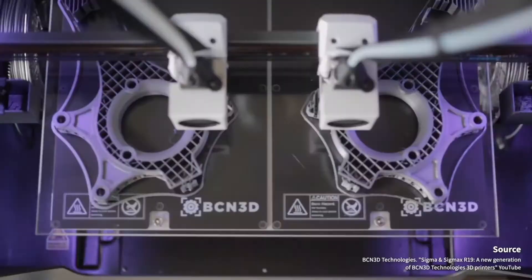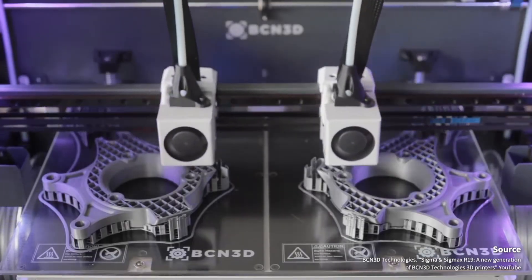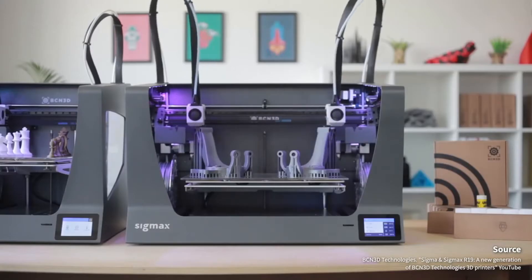That is to say, these new modes can save half the printing time in some situations. The IDEX concept originally comes from BCM3D, and a few other brands have also been inspired to build their own models.